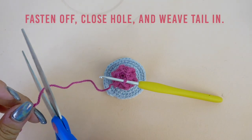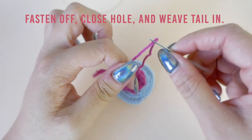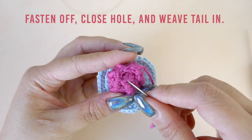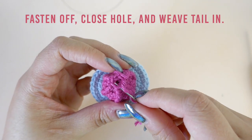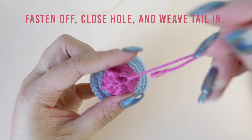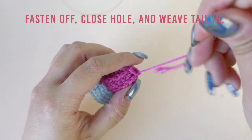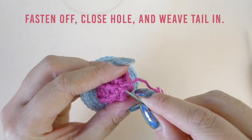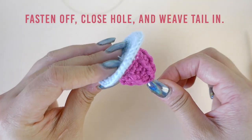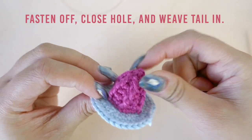When you're done, cut the working end of the yarn and pull your hook up to fasten off. Thread the tail onto a darning needle and close the hole off. If you need to see this in more detail I have a more dedicated video tutorial that I will link in the description box down below. Weave the tail in and cut off any excess. To finish, shape the whipped cream with your fingers.